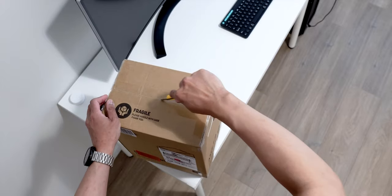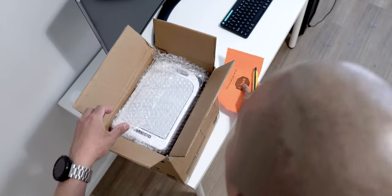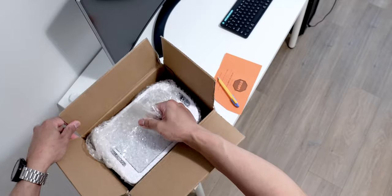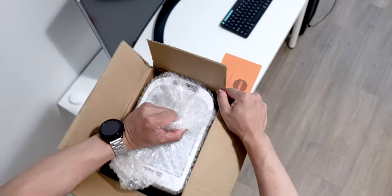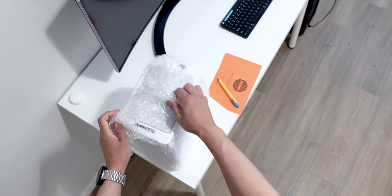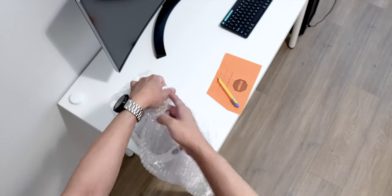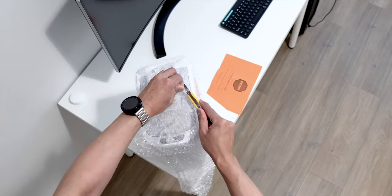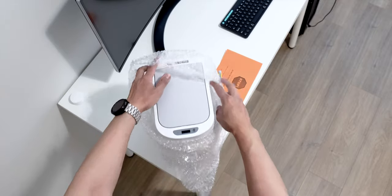This thing only comes in white color. I wish they had a black version but this is the only option available or the only one that they make. As you can see this thing is completely wrapped with bubble wrap. The good thing about it is it only takes double A batteries instead of D batteries, which are quite expensive and not easy to get.